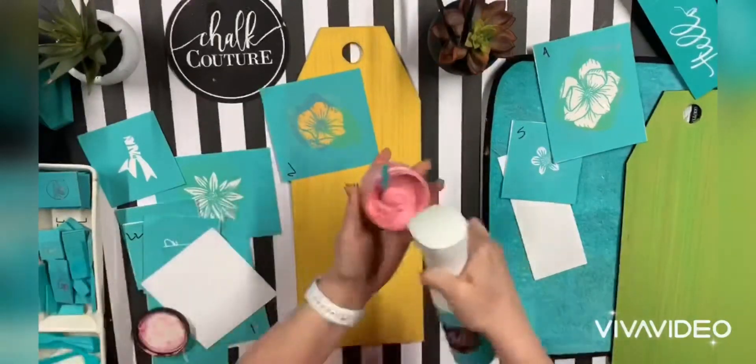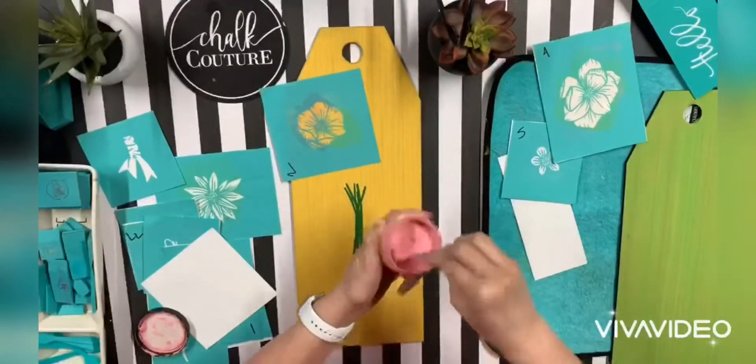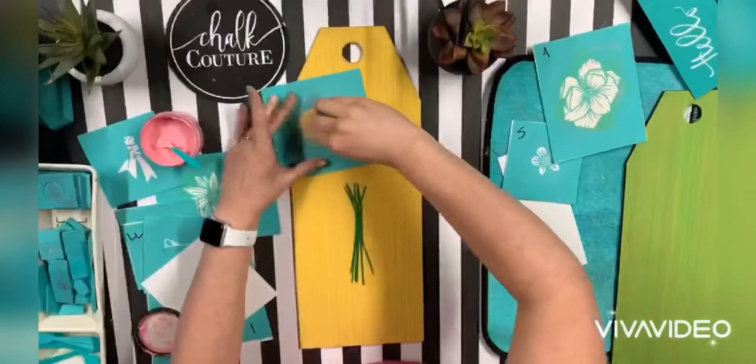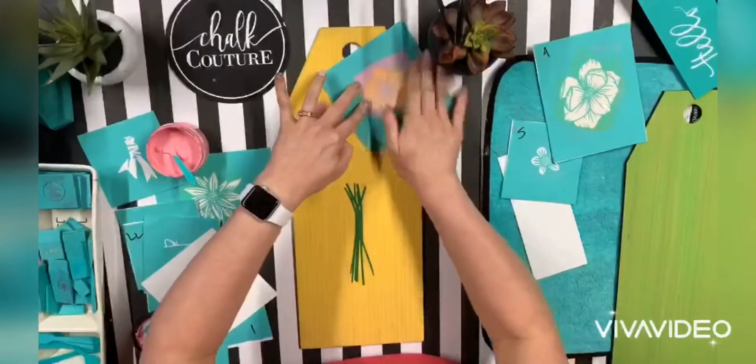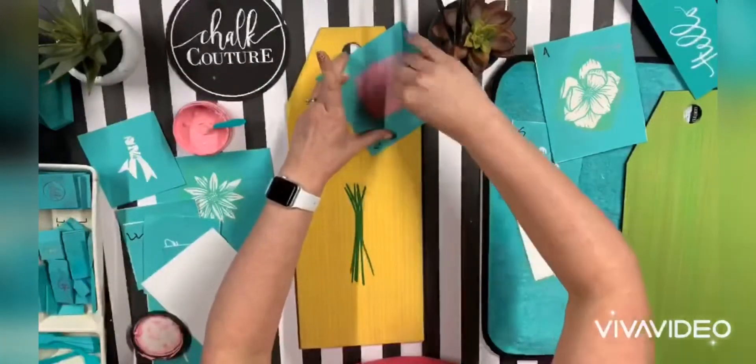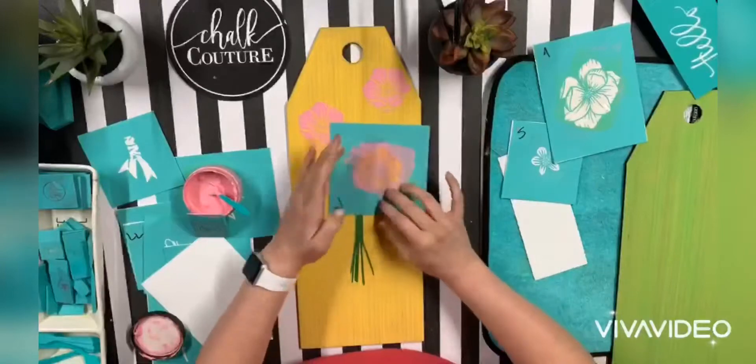This is going to be such an adorable way to welcome people into my home once you're allowed to come over. So I took some of the flowers — I didn't use all of the pieces, but that's what I love about the transfer. You can pick and choose and use whatever you like.